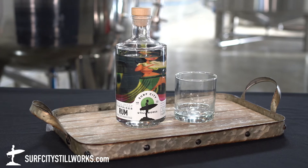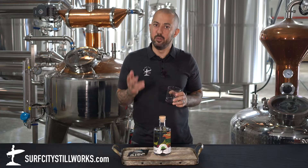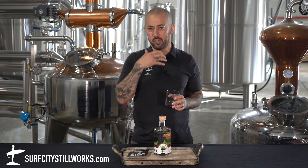Anytime you're tasting a spirit for the first time, I really recommend pouring yourself a neat pour. You can get the aroma first. Then take two sips. The first one is really to coach your palate, coach your tongue. The second one you're actually getting your first impression on.